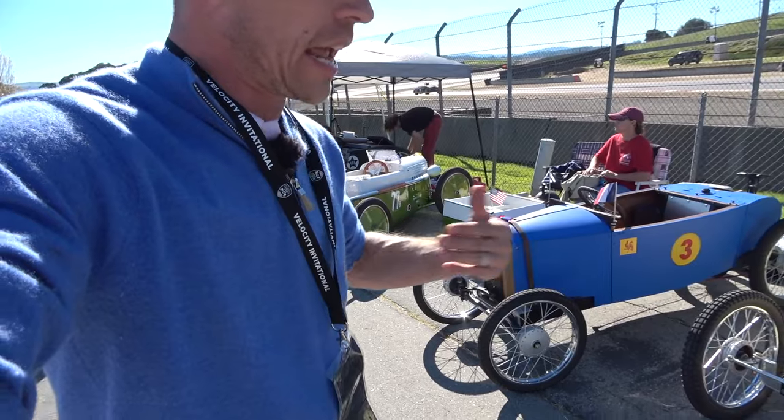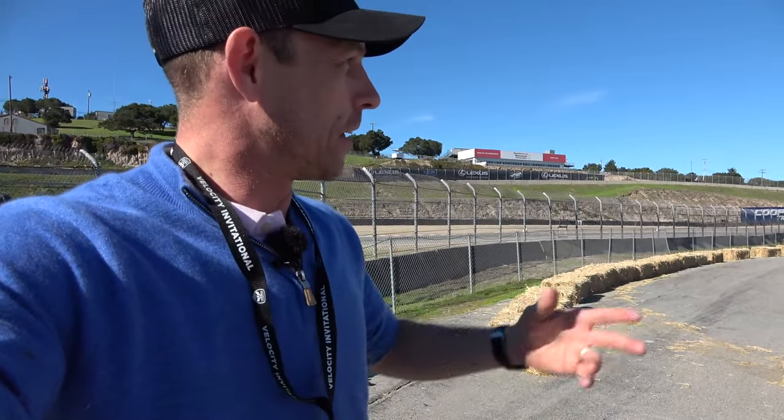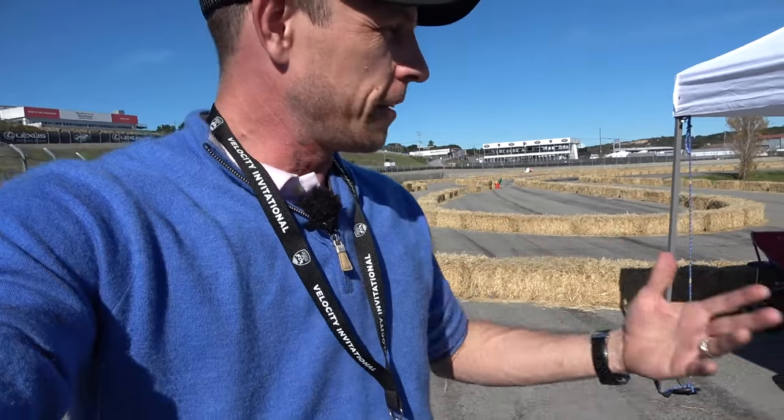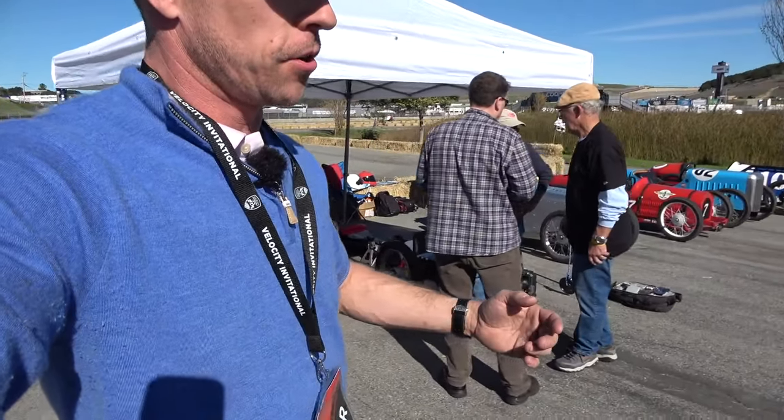I think that's just awesome — everybody gets to do it. I'm going to take a little bit of credit. I didn't do any work to put this on, but it was actually my idea of telling the people here at Velocity they should have a cycle kart class. It really warmed my heart that that was able to happen, and I think that's just great for all the spectators and, of course, this community here.